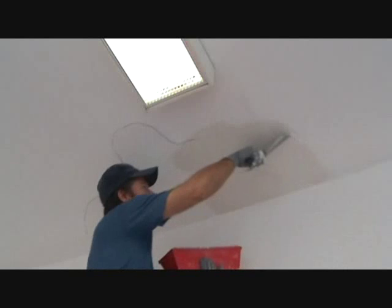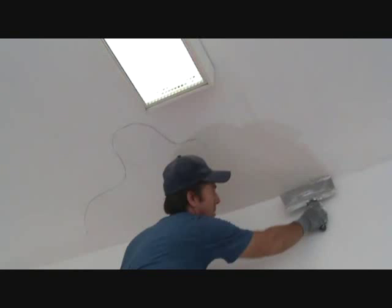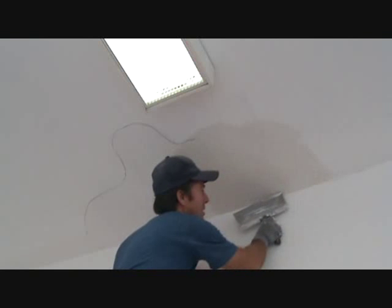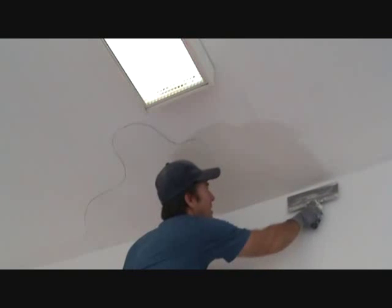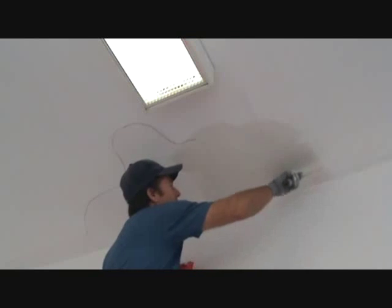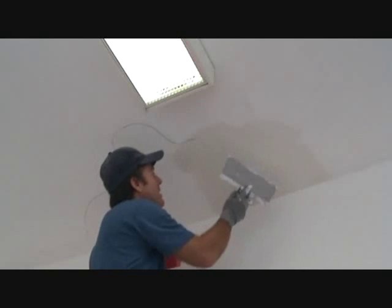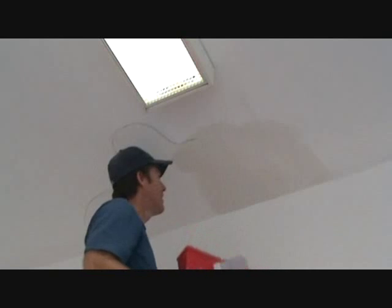Wipe it off a little bit more. I'm not putting a whole lot up there, but I've got a little bit of mud from here over to here tapered down, and I've got that bit up there nice and smooth. Now I'm going to come over here and bridge it, but I've got to move my ladder to do that.